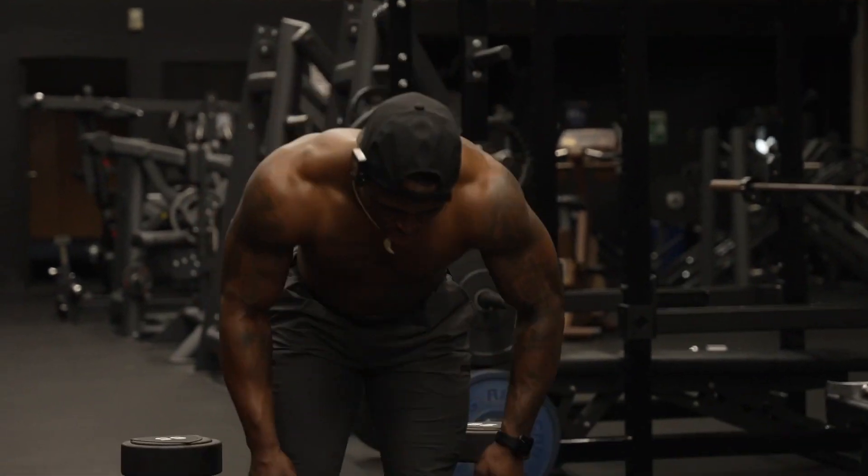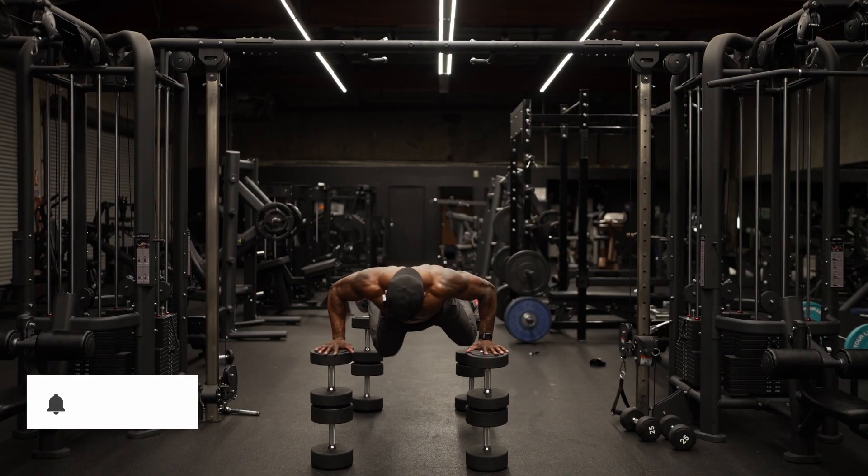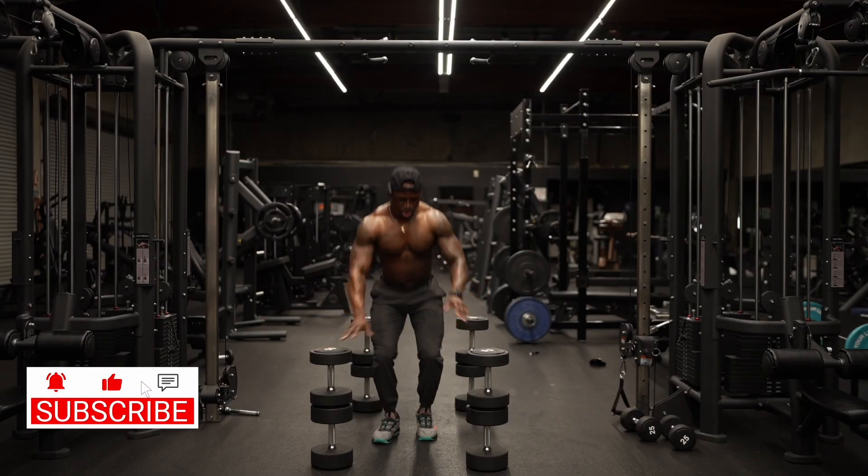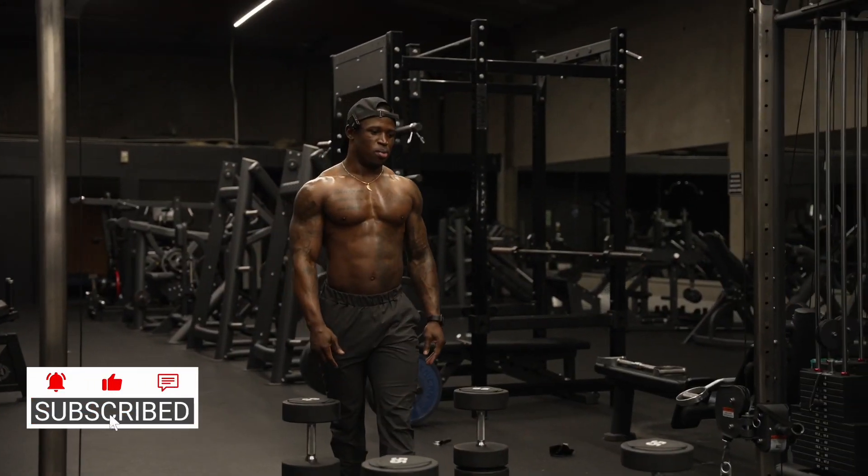Let me get a little practice here, make sure I can get up there. I can work with that. Now for the hard part — the barbells.